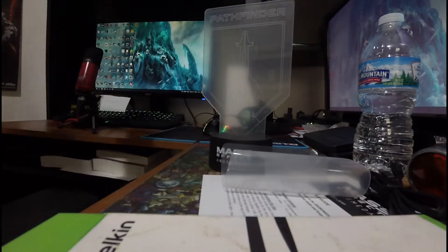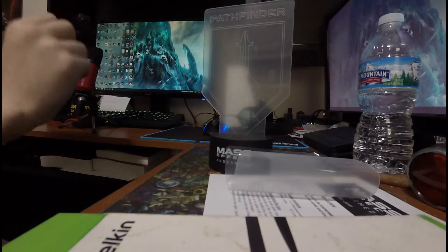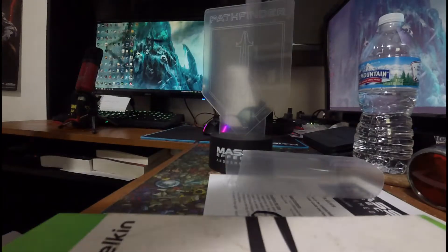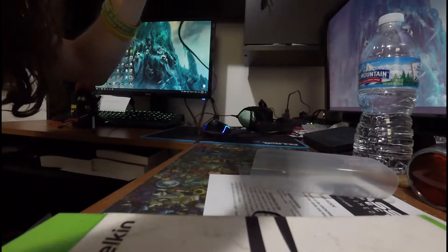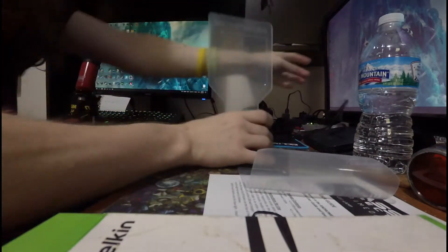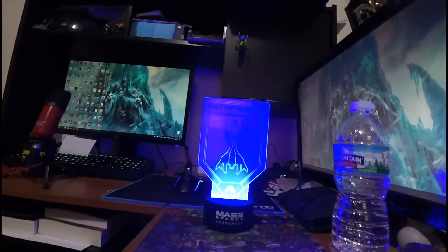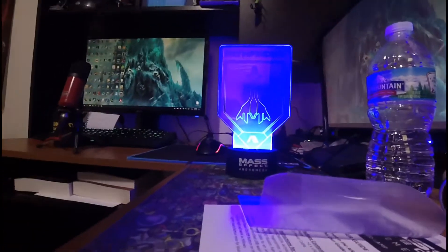Okay, let's turn it on. Let's undo the twist tie. I'll plug it in here, plug the controller, plug it in. Ah, that's so bright!